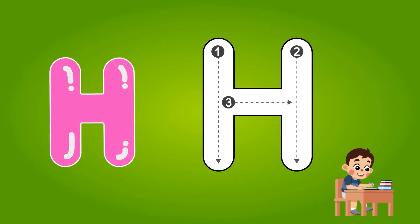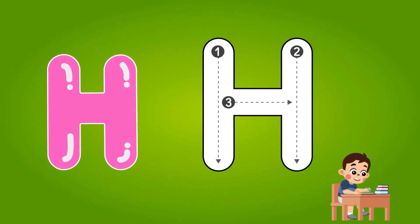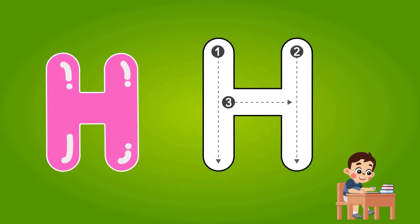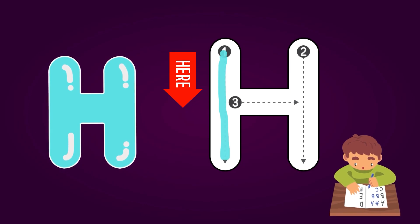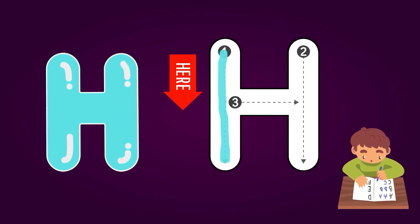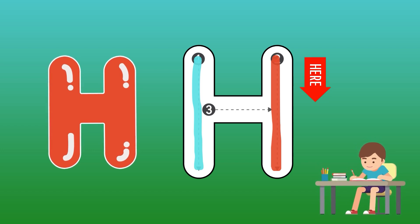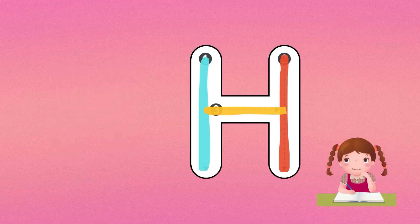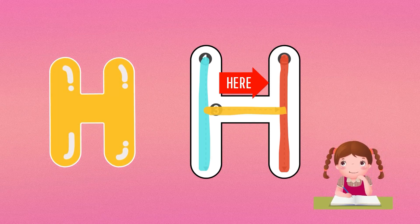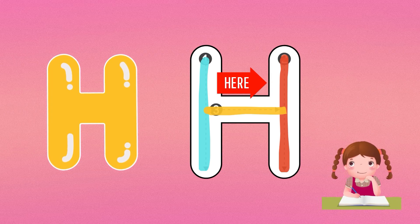As you know, H is for horse. Now it is time to write H. You can see there are three points in H: 1, 2, and 3. Start from point 1 and draw a line from up to down. Now start from point 2 and draw a line from up to down, parallel to line 1. For completing alphabet H, draw a horizontal line between line 1 and line 2.